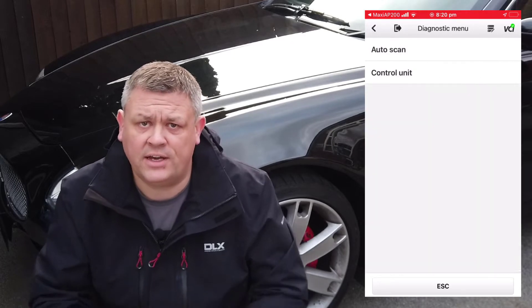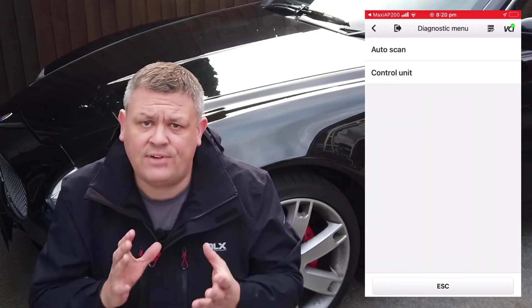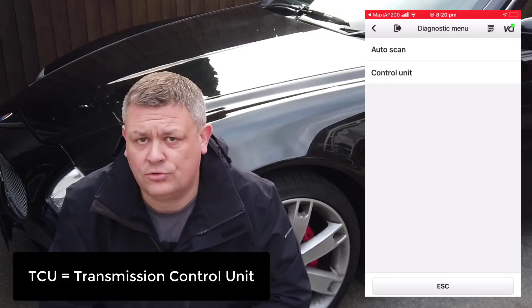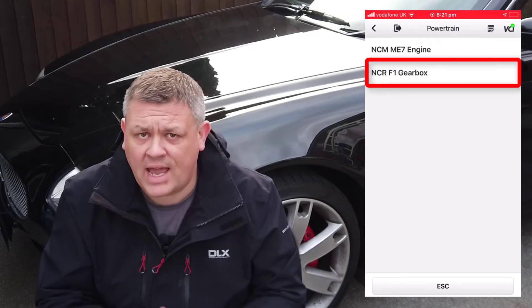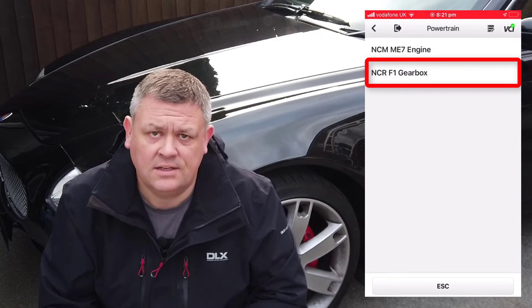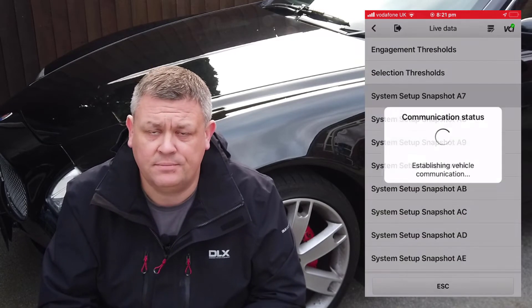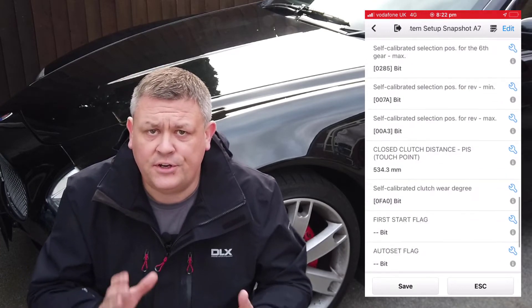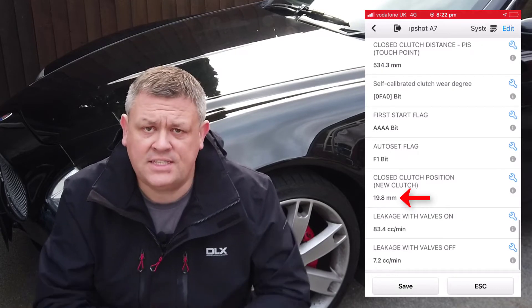The first value we're going to find is the closed clutch position value for the new clutch. This is the value that should have been uploaded to the car's TCU when the clutch was installed. Click on the control unit, then powertrain, then NCR F1 gearbox, then live data, then system setup snapshot A7. Now scroll down to find the closed clutch position for the new clutch and make a note of it. For my car it's 19.8 millimeters.